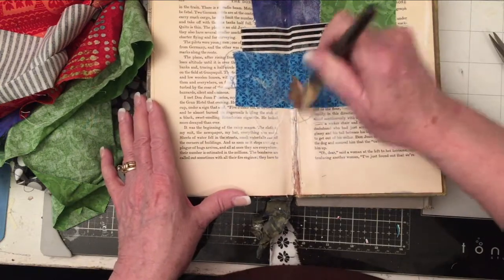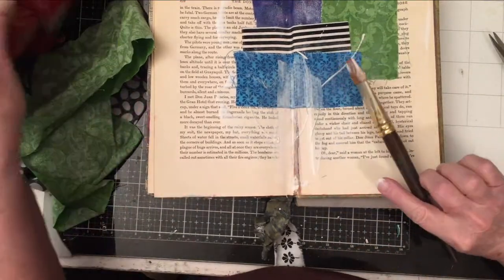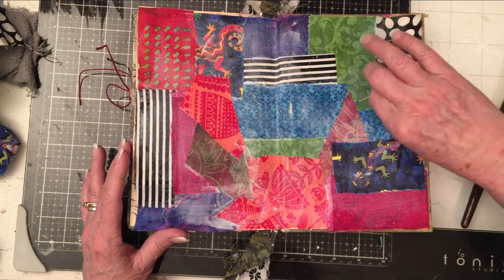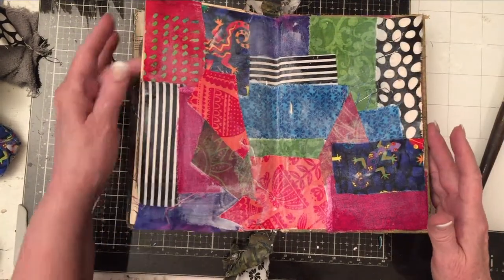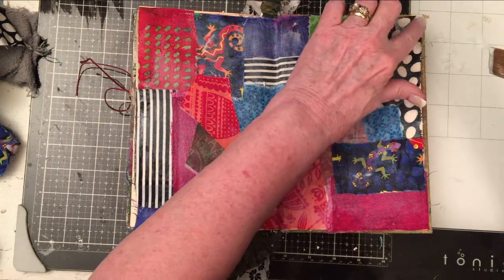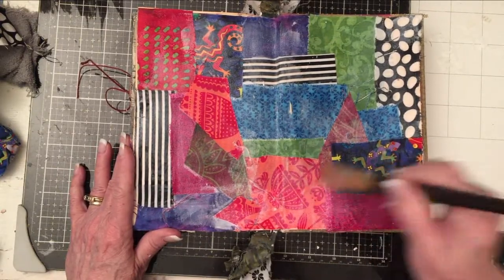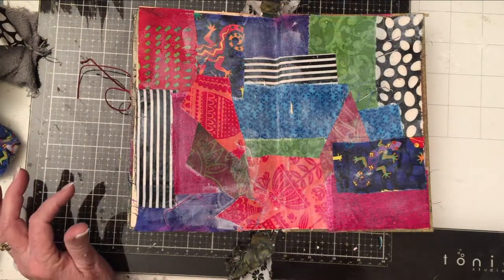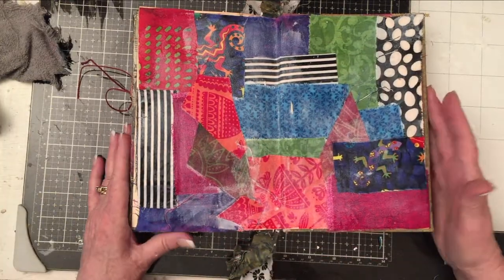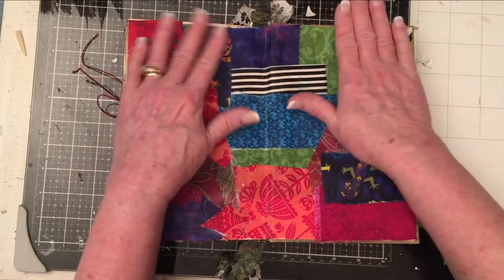Mod Podge tends to turn fabric into something like leather, and it feels so cool. Here it is — it's still wet and there are still strings, but that's okay, it's bonus texture. There's a little corner, and there are plenty of spaces where it overlaps. I do want it all to lay down pretty flat — it's not the time for flapping pieces. Then I'm going to cover it with gesso. I have some homemade gesso here, but I'm going to dry it with my heat stick first.